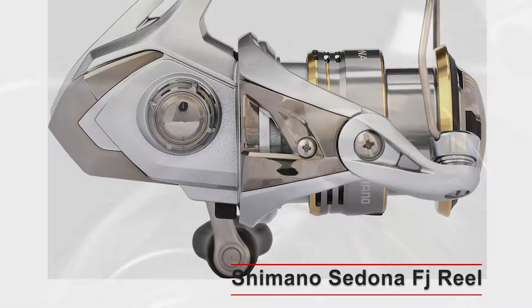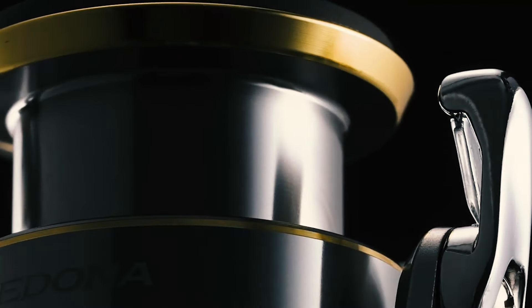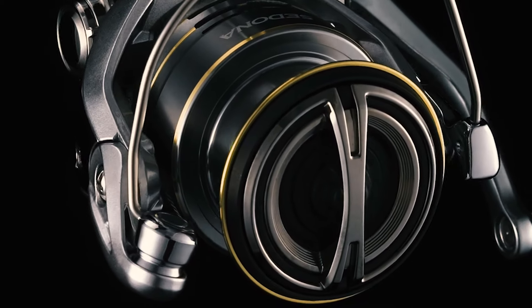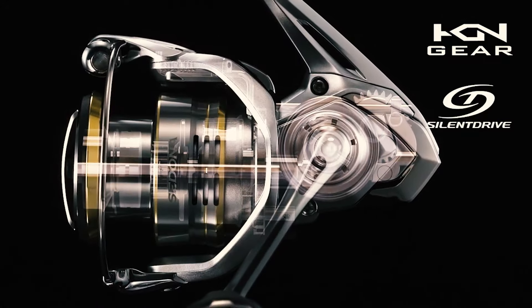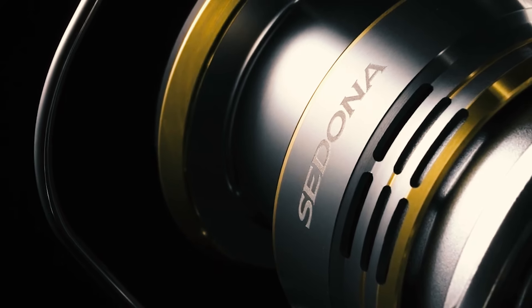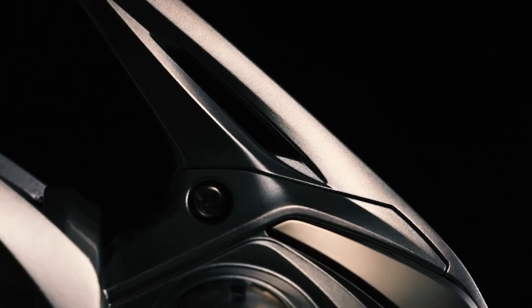Shimano Sedona FJ Reel. The Shimano Sedona FJ series is known for its high performance and affordability. Whether you're a seasoned angler or just starting out, this reel offers the perfect blend of quality and value. Perfect for versatile fishing applications targeting bass, trout, or other freshwater species, its compact size and lightweight design make it easy to handle and cast all day long. The reel features a G-Free Body design which shifts the reel's center of gravity closer to the rod, reducing fatigue during long fishing sessions. It also includes Shimano's Propulsion Line Management System, which helps achieve longer, more accurate casts by reducing line friction and minimizing tangles.